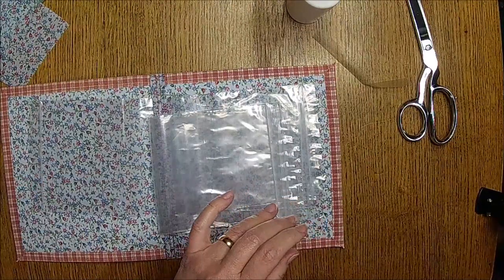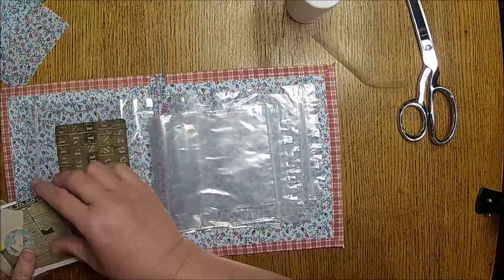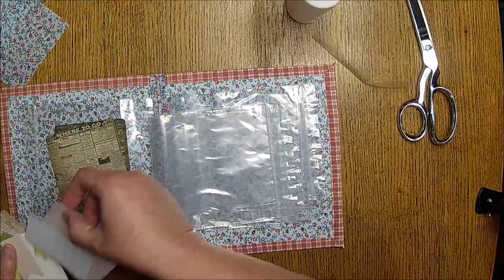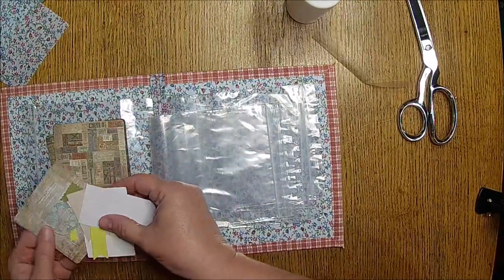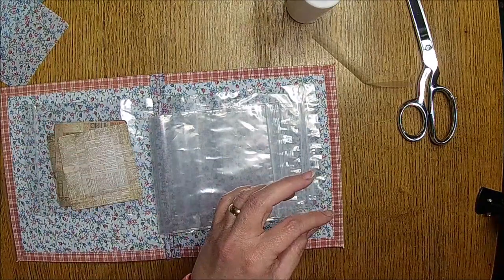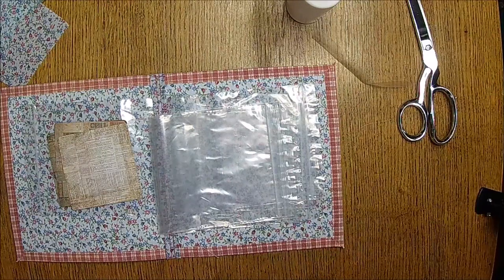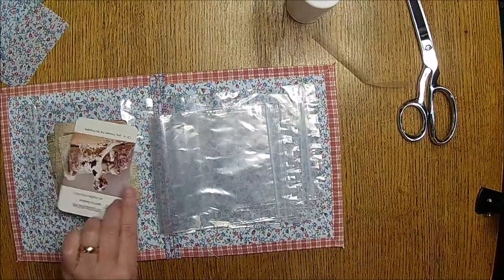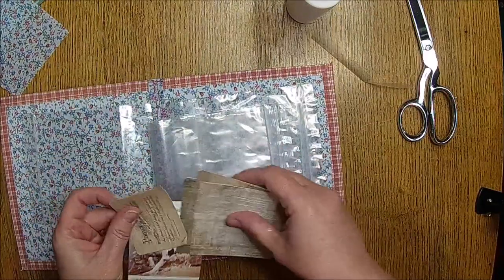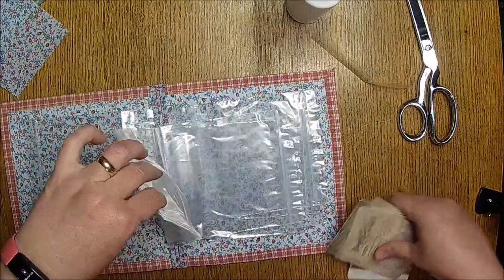I could actually organize my stash over here — that big old pile of nothingness. I did like the way Charlotte made hers because they're tiny and you could put in like stamps and stuff. You could organize these per journal if you wanted to.